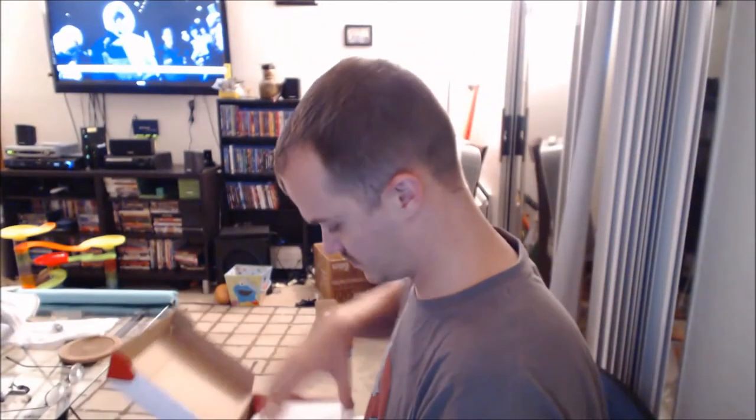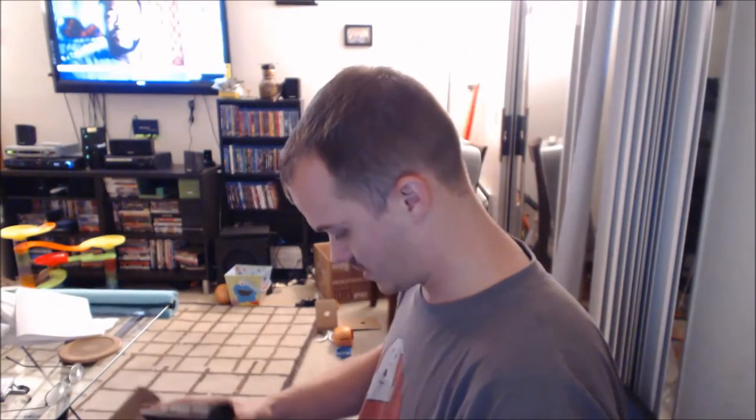Let's see what's in this thing. Got a piece of paper, simple instructions, user manual. And it's already pre-assembled. It's pretty sturdy actually, not that heavy. Should be pretty easy to mount to the wall.